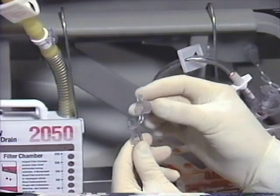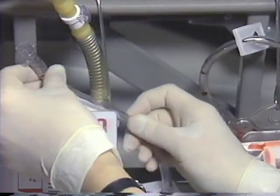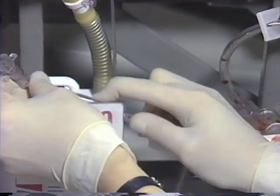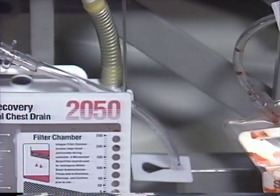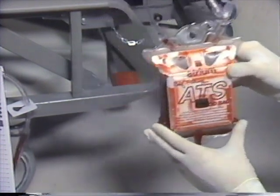Recap the chest drain access line spike port using aseptic technique and position it out of the way in the holder when it is no longer required. The 2450 ATS bag is now ready for re-infusion setup.